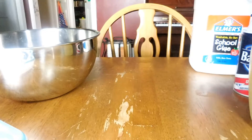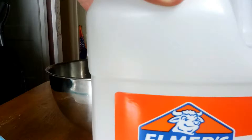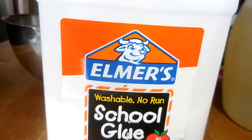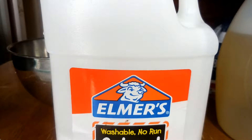I also suggest that you use a gallon of glue, because it's just a lot easier and you don't have to go to the store every five minutes to get more glue.